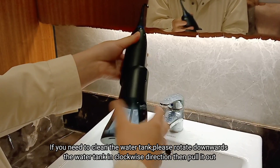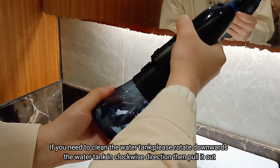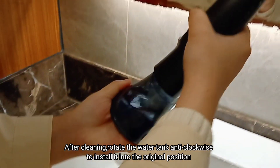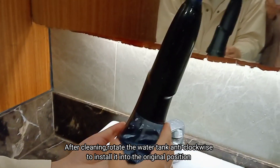If you need to clean the water tank, please rotate the water tank downwards in a clockwise direction, then pull it out. After cleaning, rotate the water tank anti-clockwise to install it back into the original position.